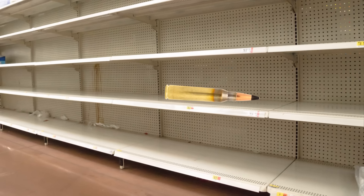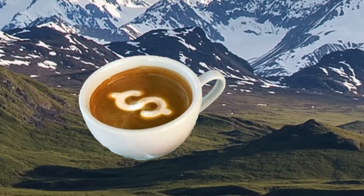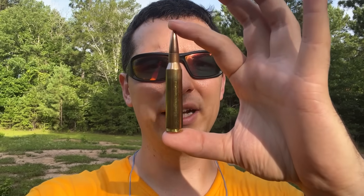Even though armor-piercing rounds exist, they're pretty rare and quite costly compared to the typical .338 Lapua you can find on the shelves. Even regular .338 Lapua is like shooting a Gucci cup of coffee downrange with each trigger pull. So let's start by seeing if Desert Tech's 300-grain Cinar precision load can make it through a half inch.